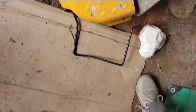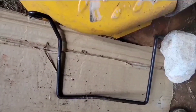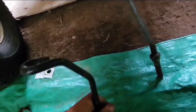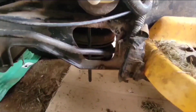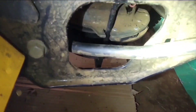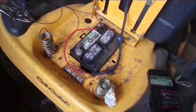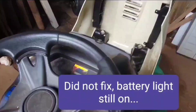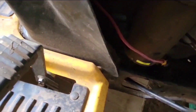Before I hook up the battery and try to start this thing to see if it's charging, this bar has to go back on the PTO or I will definitely damage it — it's this side that goes in the slot of the PTO clutch. I got both bolts back in. I re-hooked up the battery and tried to start it. That did not fix it — you can see the battery light is still on.